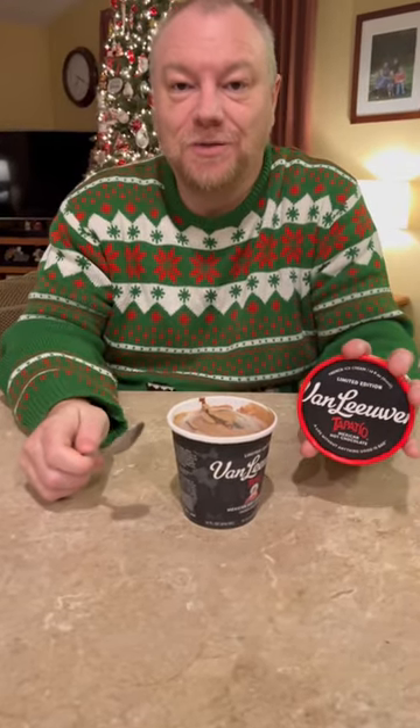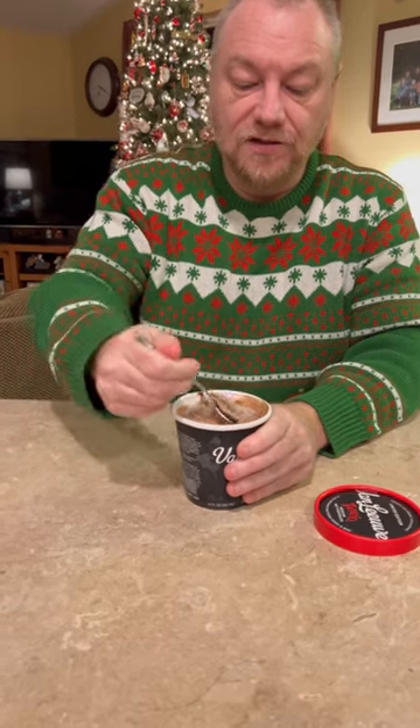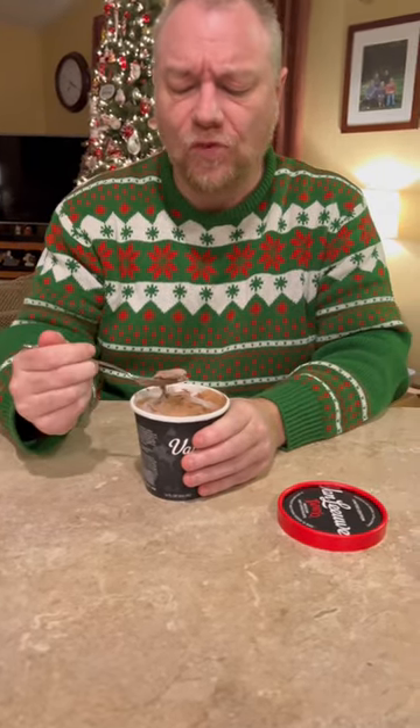Hey, welcome back to the channel. Another limited edition ice cream from Van Leeuwen — this one is Mexican Hot Chocolate, and it has Tapatío hot sauce in it. So let's take a look and see how this tastes. Getting some of these chunks in here... oh wow, yep.